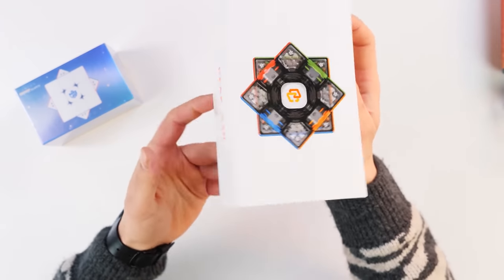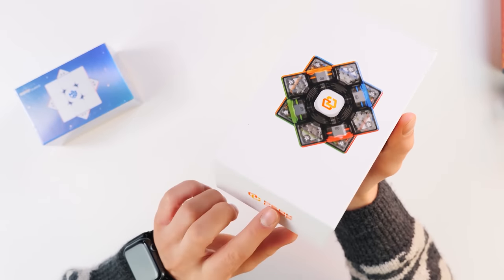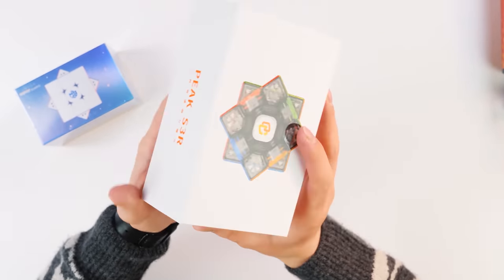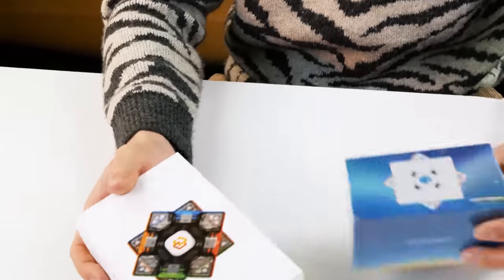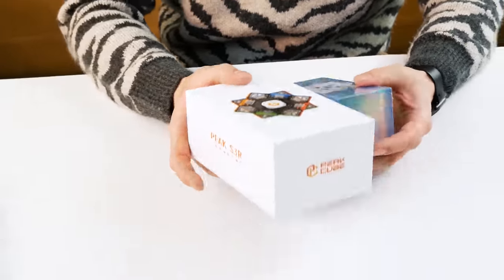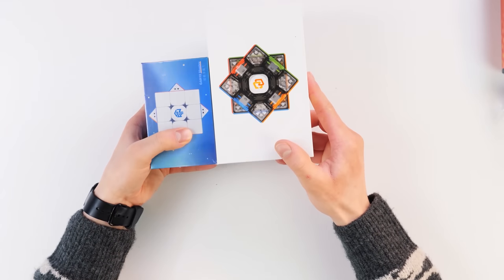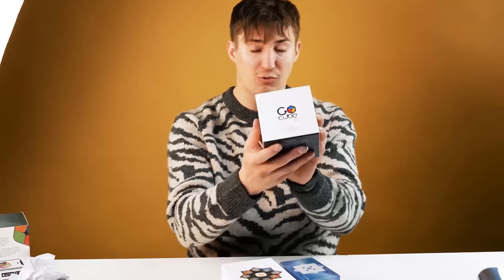And this is a rather serious competitor to GAN, a completely new Peak cube, which I have never seen and never held in my hands. Just look at the size of this box — it is incredibly huge, and I'm afraid to imagine what we will find inside. And we will start, perhaps, with the GoCube 2x2.